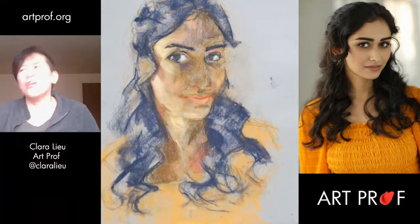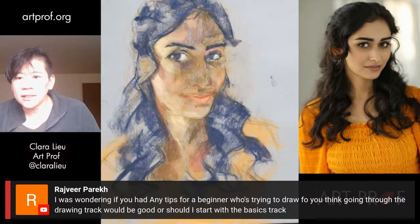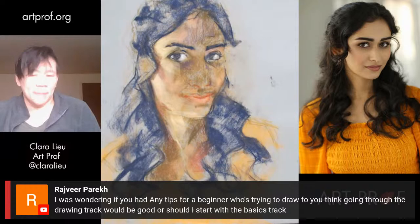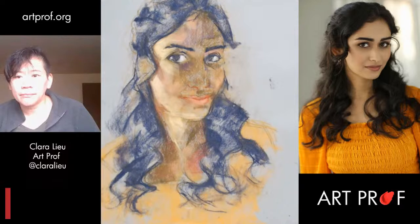Raj Veer is wondering if any tips for a beginner — should they go through the drawing track or start with the basics track? I would start with the drawing basics track. Watch the basics curriculum because that gives you the overview of basic skills, and then as far as actually doing a track, do the drawing basics track. Fumi says she uses the Flickr daily but the website is really well organized, so it's easy to find exactly what she needs. I'll tell you, I can't keep track of all our content.